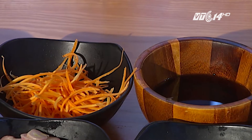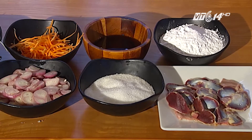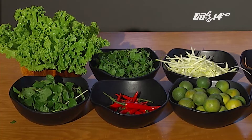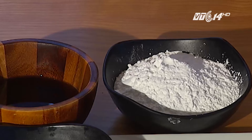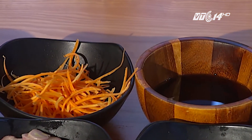Để chế biến món nộm mề gà, người nội trợ cần chuẩn bị các nguyên liệu: mề gà, su hào, cà rốt, hành khô, chanh, rau mùi, xà lách, ớt, bột chiên, đường. Đây đều là những nguyên liệu sẵn có trong gia đình. Chỉ với một chút thời gian, người nội trợ đã có món ăn ngon, hấp dẫn, dễ ăn, thiết đãi gia đình trong những ngày nóng.